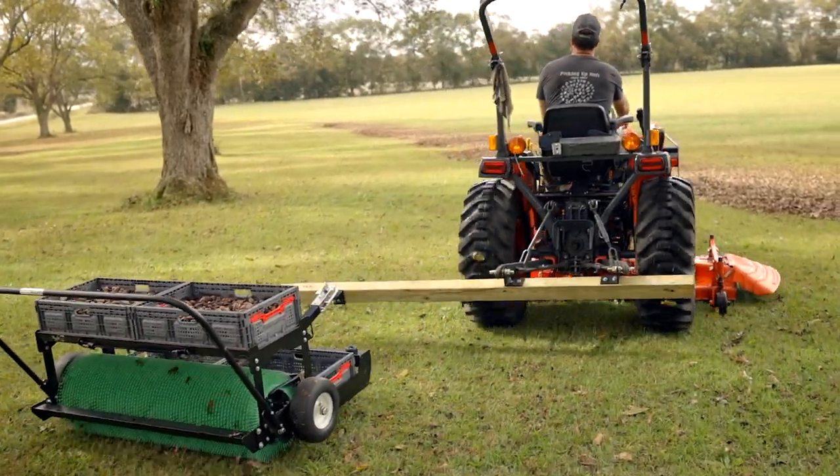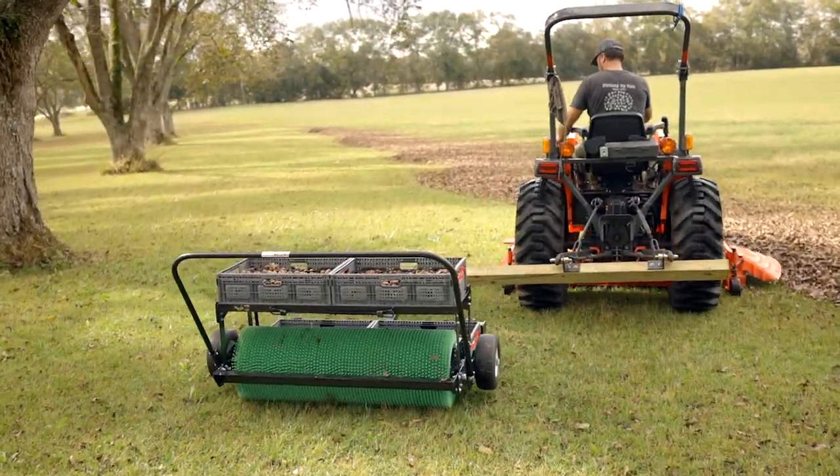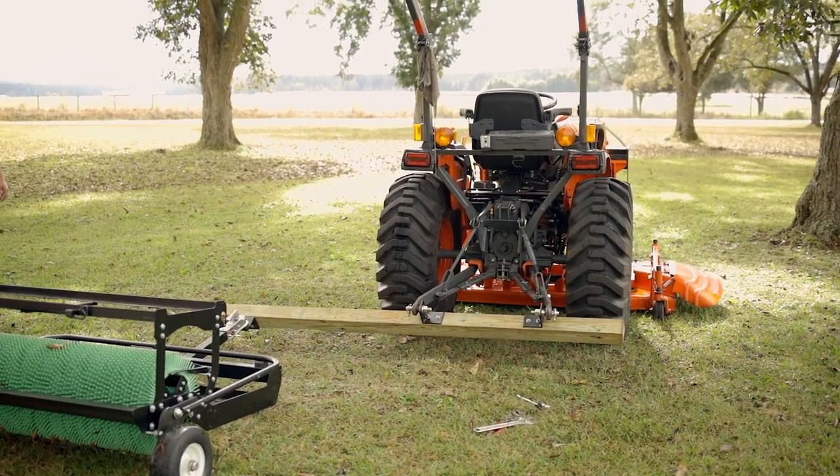Be sure and check that the brackets are placed on the correct side of the wooden post and that your harvester is out to the side as shown here. Check that all nuts, bolts, and pins are tight and secure.